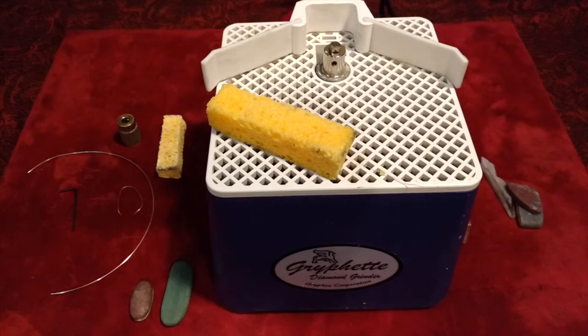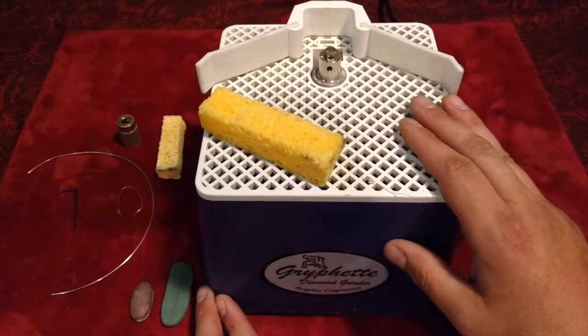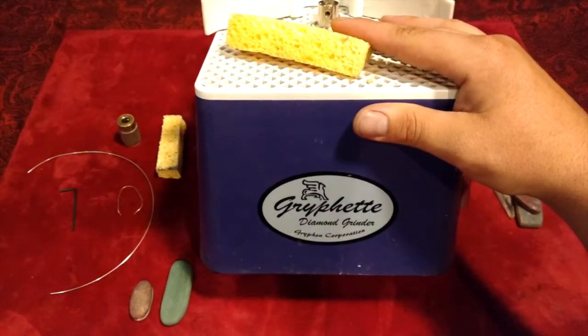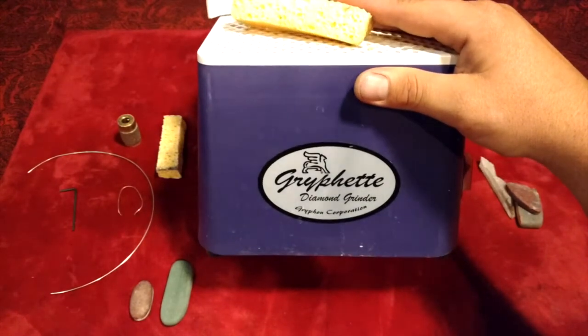How's it going folks, this is Lapidary Dave, and right now I want to show you folks what I do lapidary-wise with glass grinders. This glass grinder is a Griffette — I think that's how you say it — a diamond grinder by Griffin Corporation.